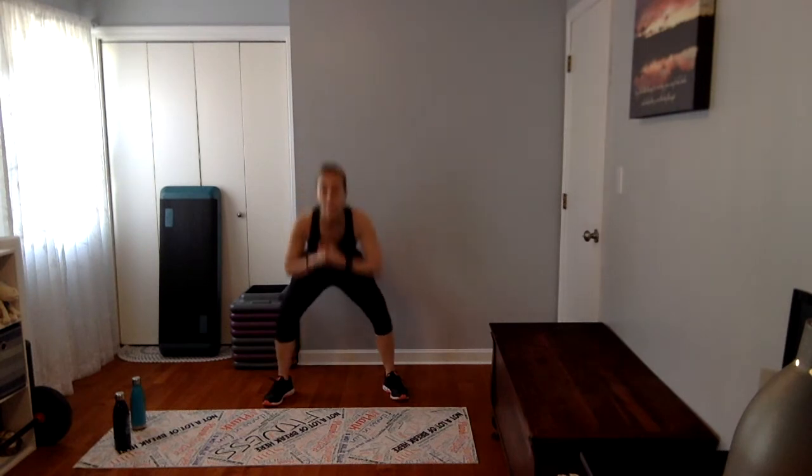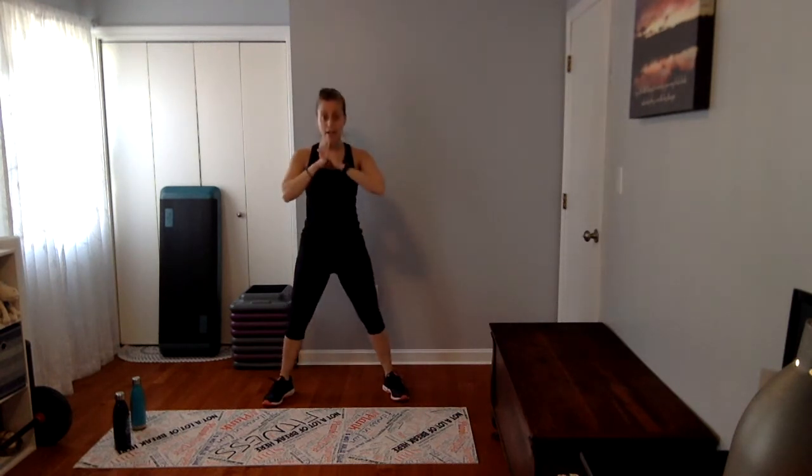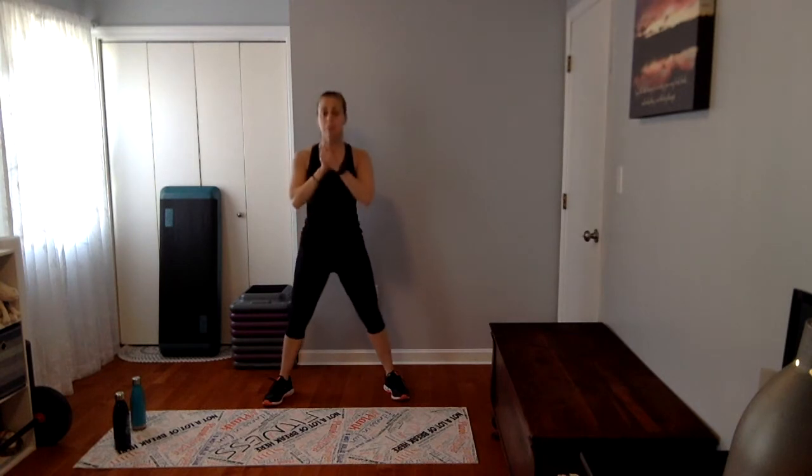Eight more, come on. Warm up those legs. Feel the push — four, three, two. Down two and up, slow it down. Push to the heels, a couple more like this.